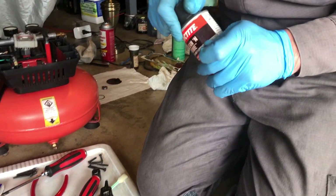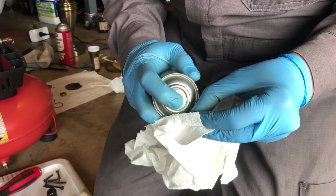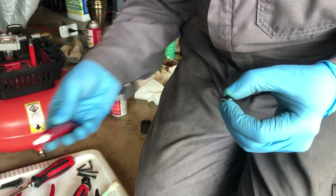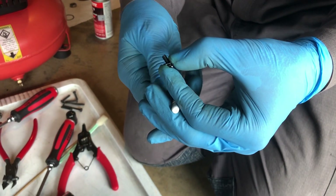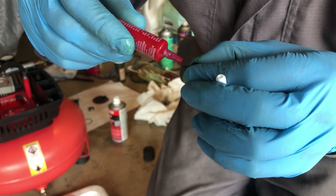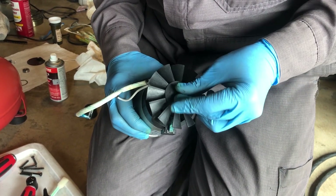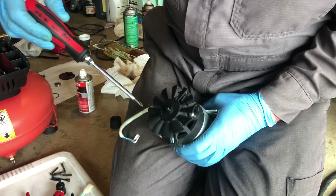We're going to use a little bit of Loctite Clean & Prime on these threads, and then the 222 thread locker — that's not very strong at all. It's important to have a well-fitting screwdriver.